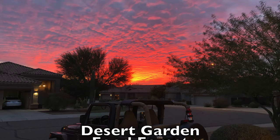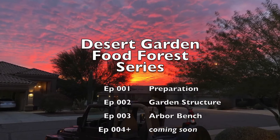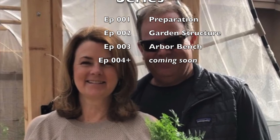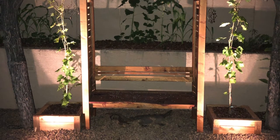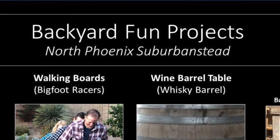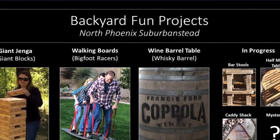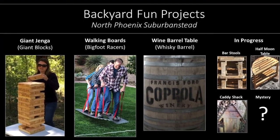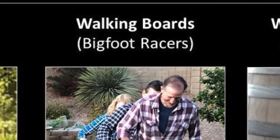If you've been following the channel, you'll know we've been filming and publishing a series called The Desert Garden and Food Forest — links are in the description below. While we're working hard to make the Suburbanstead successful, we enjoy having fun along the way. This is the first of several videos about building backyard fun things. From giant Jenga to repurposing wine barrels, this video is about team walking boards, aka Bigfoot Racers.